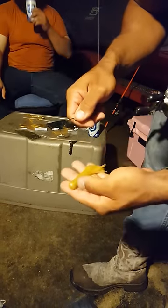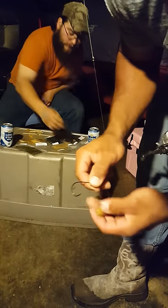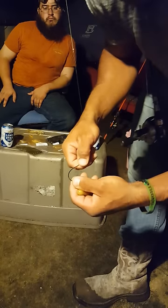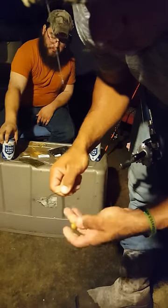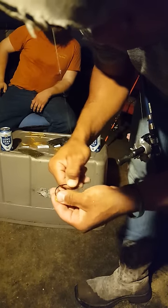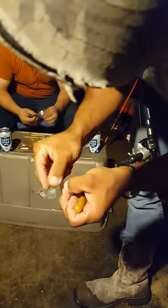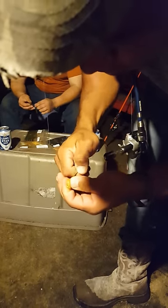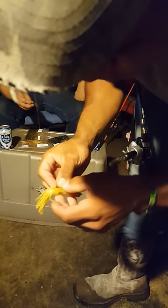For those curious about how to rig these tubes: I've got about a three-eighths or five-sixteenths ounce tungsten and a four-ought VMC EWG hook. I like a light wire hook — if you get hung up fishing deep you can bend it and get your bait back. You just Texas rig this tube, run it through the nose, go down at least the width of the shank and get your knot buried so you're not getting nicked in heavy cover. This hook's a little big for this tube — I'd normally throw a three-ought — but you can come up and rig it just like that Texas style.